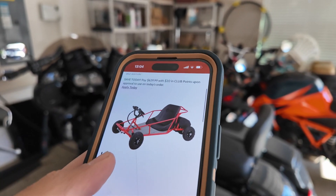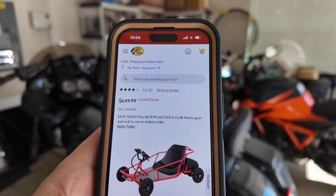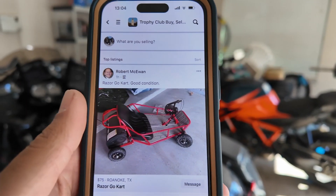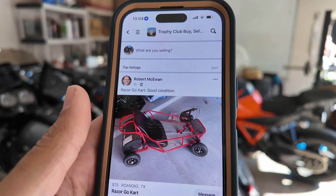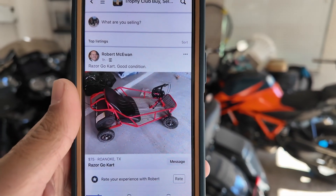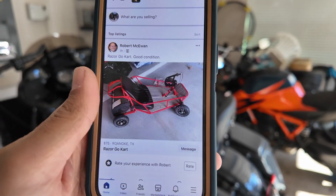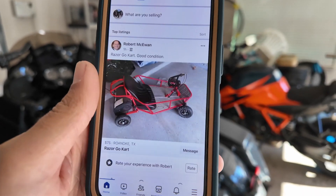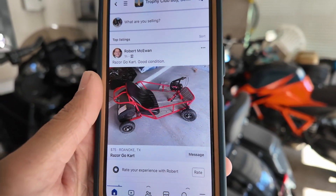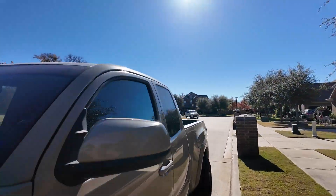I did a little bit of research and these things are $650 brand new — pretty crazy. So for $75 I think we just have to clean it up, maybe swap the batteries, and we'll be in under $150 dollars hopefully. Then sell it for like $300 — not a crazy profit, but I just wanted to find something that provides an example for those who are younger or don't have as much money. Hey, you can still get out there and make good profit margins. Let's head over there right now.